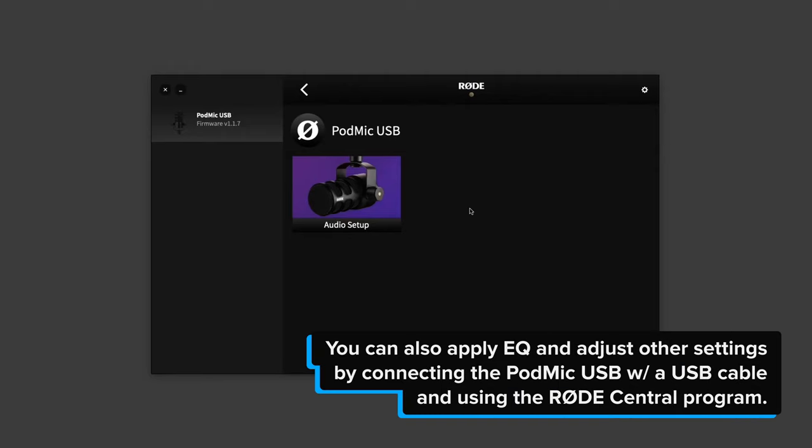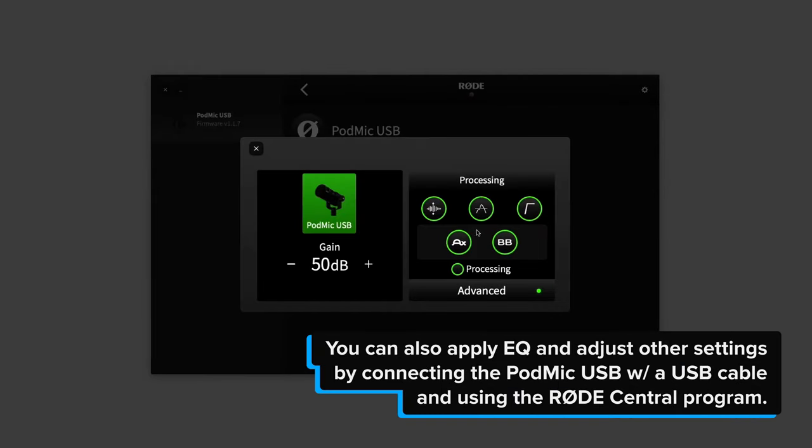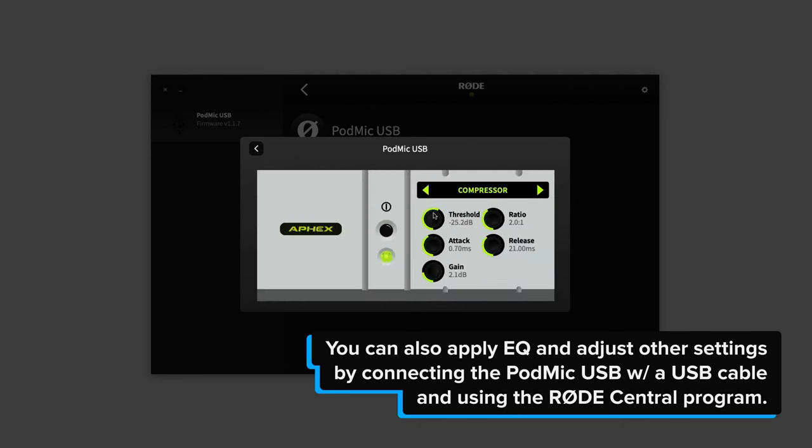Basically everything you've been hearing so far has been with or without the pop filter, and also with EQ applied — that's the pre-EQ I apply through my Elgato Wave XLR, or I would apply the same EQ curve through the Rode X. I also do a little bit of adjustment in post. Now let's hear what it sounds like with no EQ — just raw out of the box, only adjusting the gain to make sure the levels are similar. That was without any EQ, and now we're back with EQ. So there's a firsthand experience of what it can sound like with or without EQ and what it sounds like out of the box.